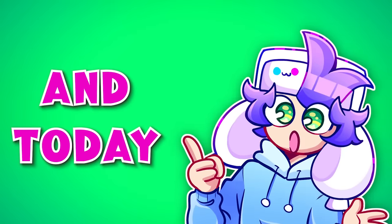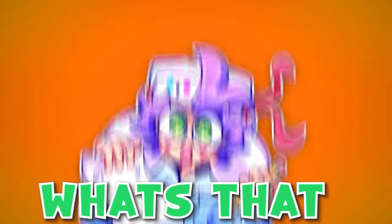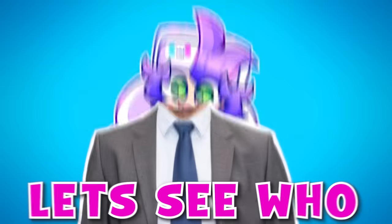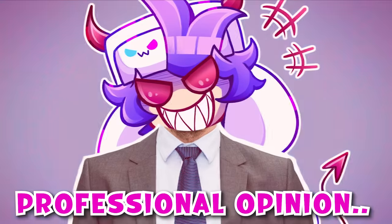Hey broskies, it's Sona here and today I'm gonna be fixing your art. What's that? You think your art is good? Well, it's actually bad. Okay, I'm kidding. Don't cancel me. On Twitter, I said send me your art and I'll fix it. And boom, nearly a thousand replies. Let's see who needs my totally professional opinion.